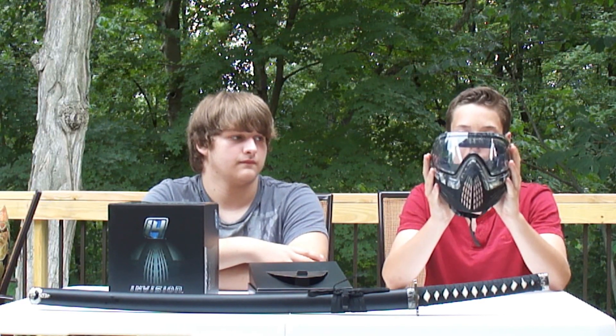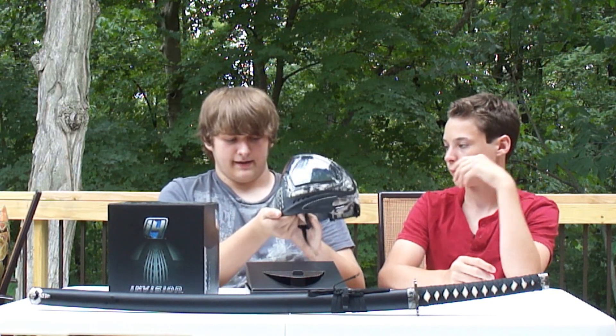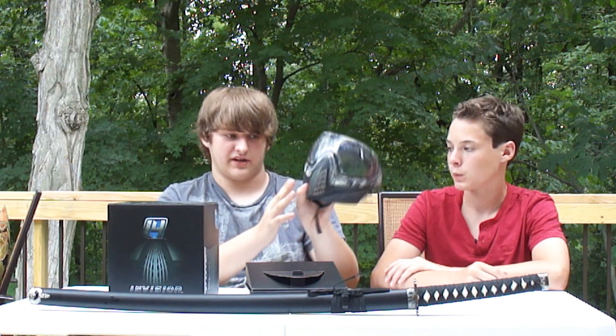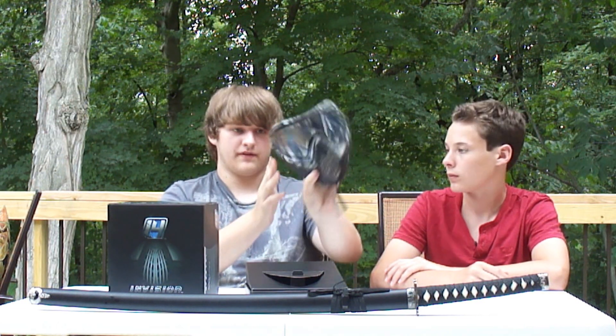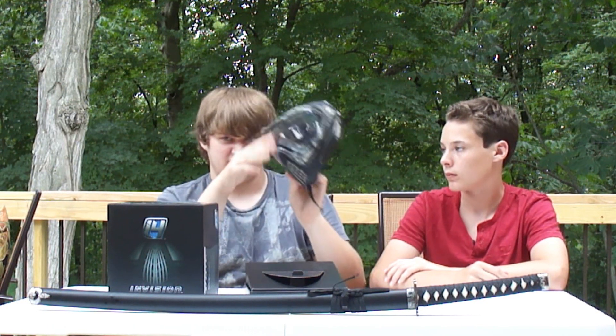Another cool thing about this is the nice sleek design. As you can tell, it looks very professional and very sharp. One nice thing about the mask is the vent system where the air gets through — there's one here, one on this side, another on the opposite side, one in the far back on each side, and one from above. This makes it so you won't ever fog up, so you'll see everything perfectly and can dominate on the field without any vision problems.